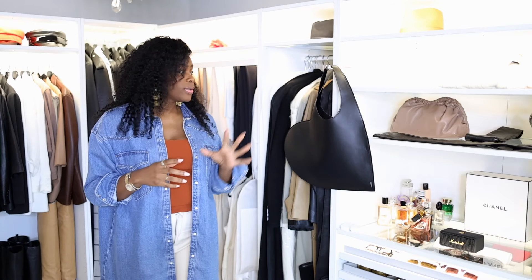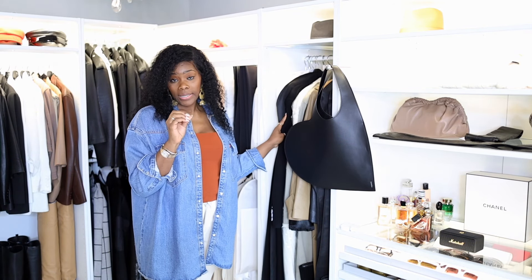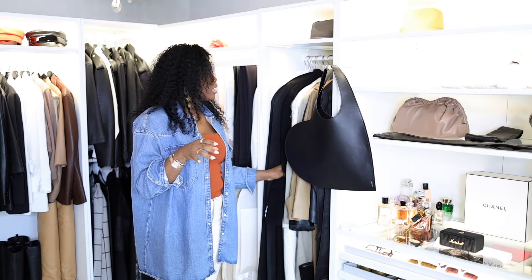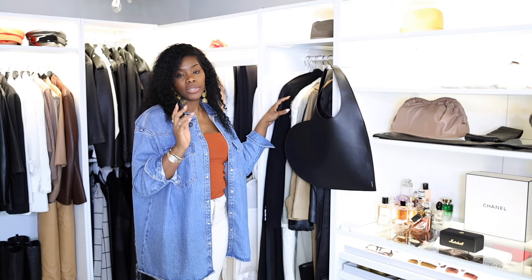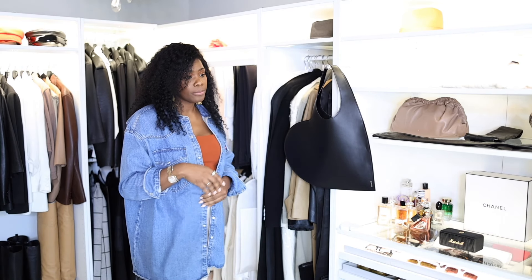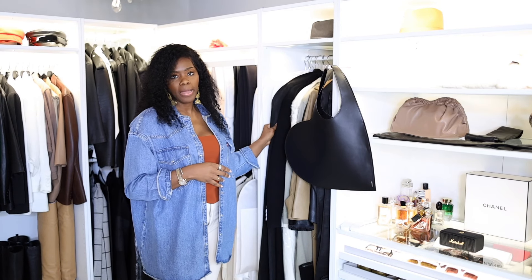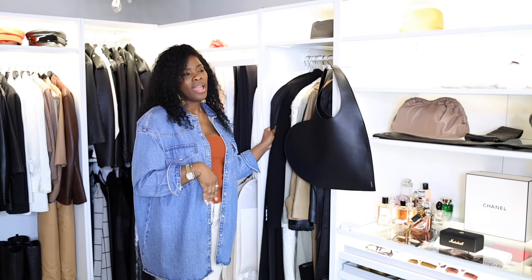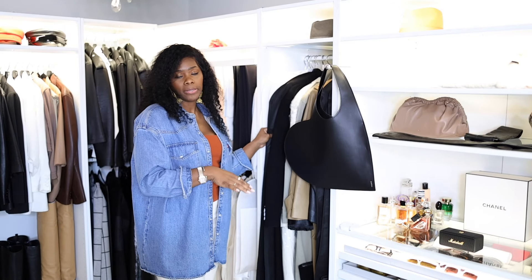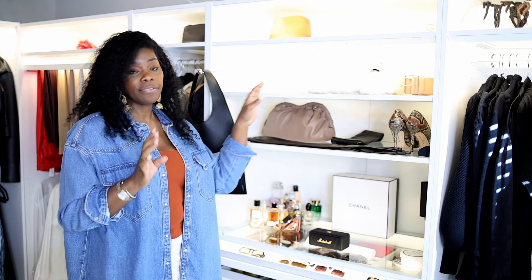This section here I kept my long coats and long jackets. Some of them are kind of thin so I wanted to display those here because they were hidden in the closet and I kept forgetting I had some of them. The dust bags I kept here because they have some of my dresses that I just don't want hanging out. I have space at the bottom to put some shoes.